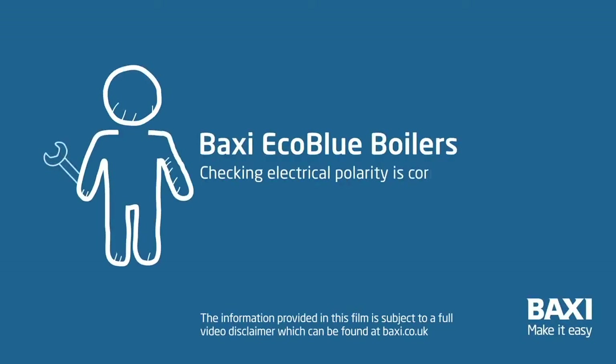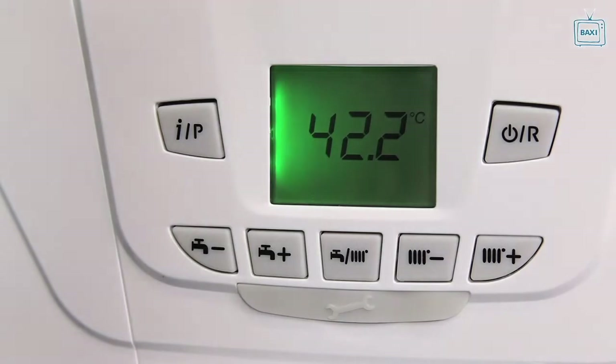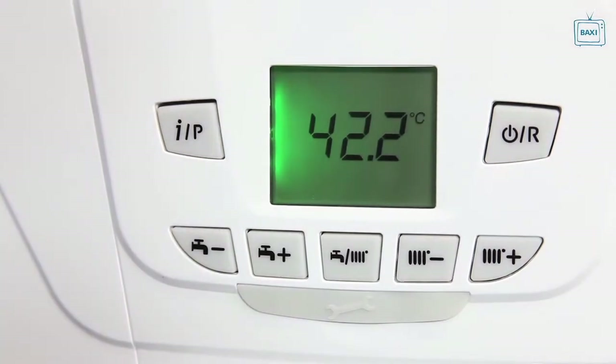If the electrical polarity of the mains to the boiler is incorrect, the boiler will start up when there is a demand, but it will not achieve flame rectification and after several attempts will show the E133 error code.